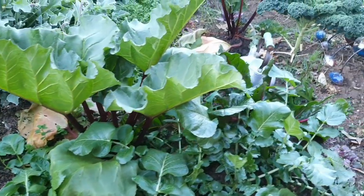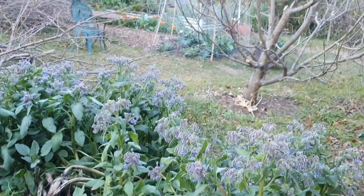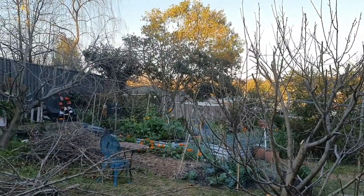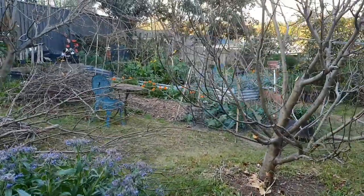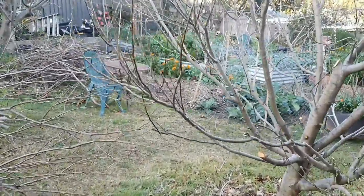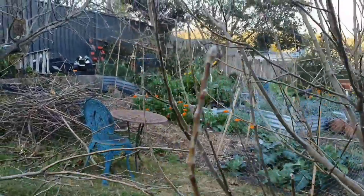There's some nice rhubarb, some kale, another rhubarb, and this week I've done even more pruning on the apple trees. I can finally say with delight that they're finished being pruned — I just got in there in the nick of time, because on Saturday or Sunday it's officially spring. I'm glad I got them done; they were kind of getting to be a bit of a priority.